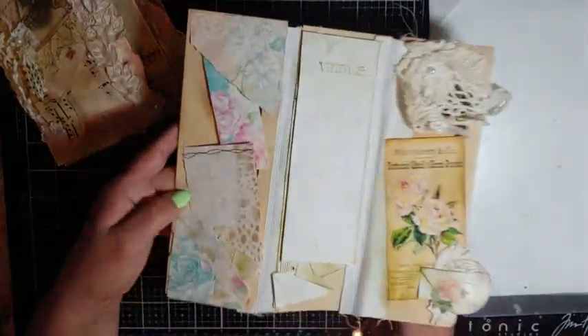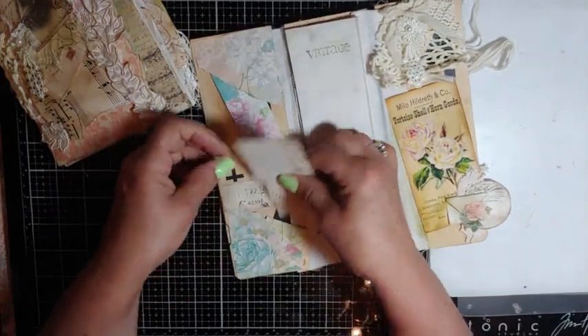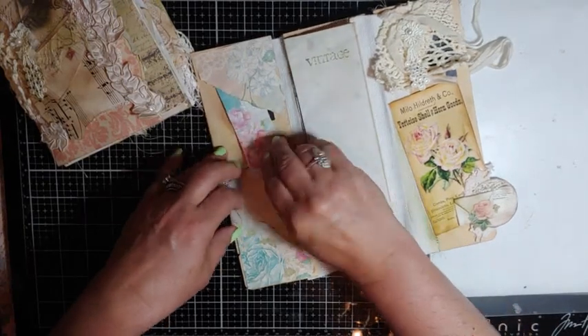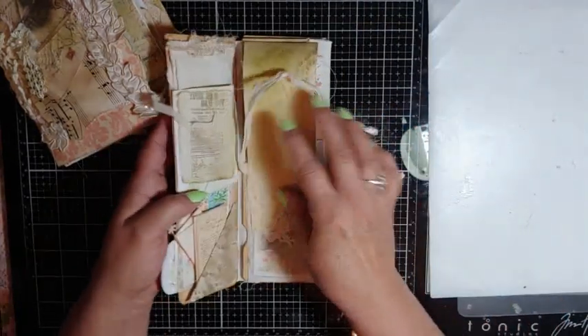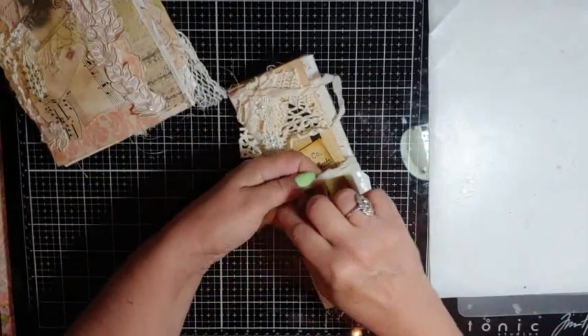And then on the back, just an envelope that goes that way. And then just some tuck spots, little envelope, little piece of paper stuck in there. So that's just a little bonus — it goes in there.